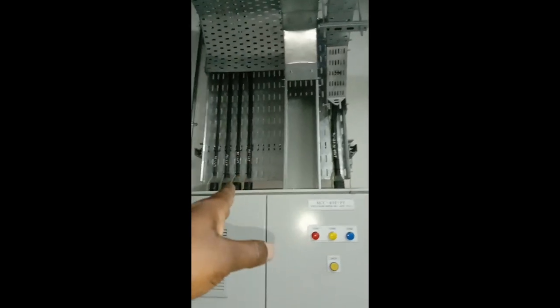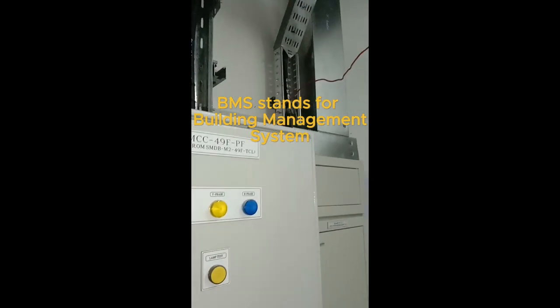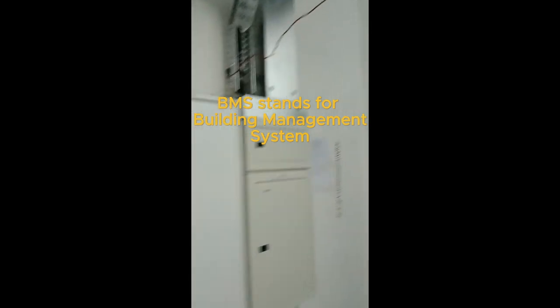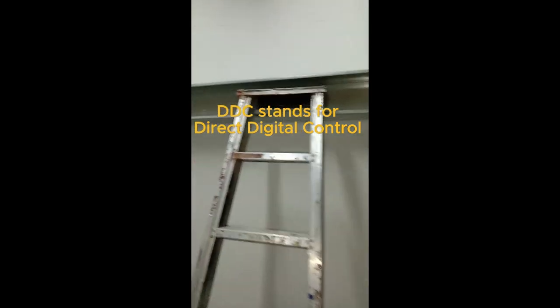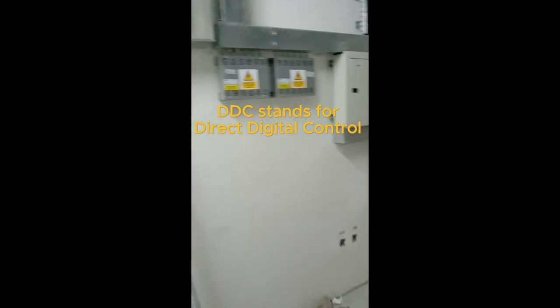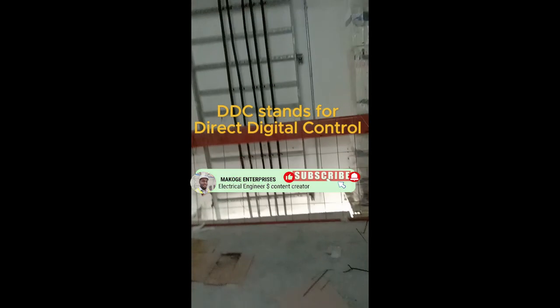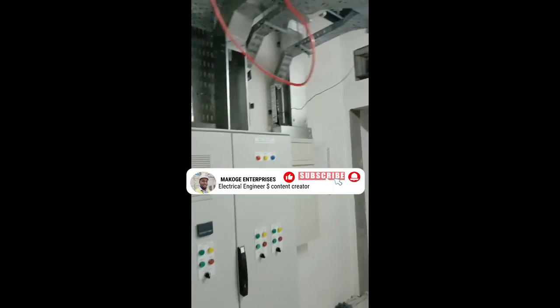We also have trunking installed for BMS monitoring and control for these panels, monitoring and controlling all four fans. On the other side we have a drop going to the DDC (Direct Digital Control) panel 01 on this floor. This floor has two DDC panels — DDC 01 here, and DDC 02 is on the other side, which will be covered in another video.